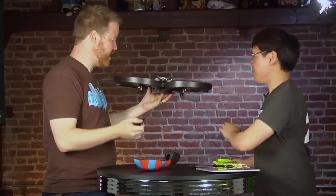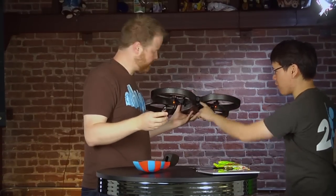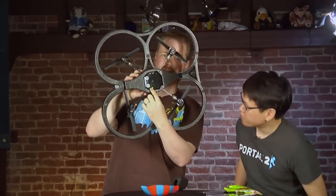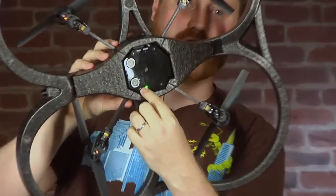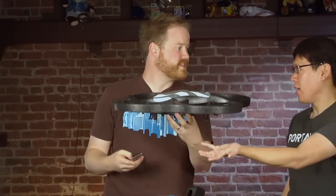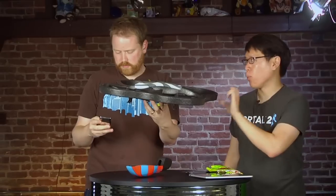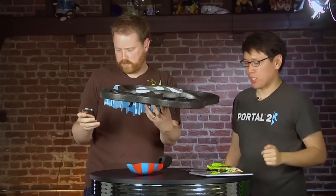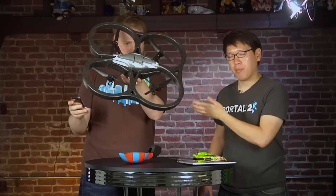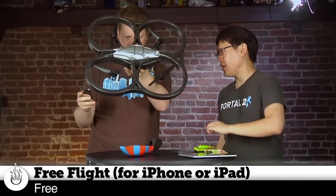Turn it on. It's on. The first thing — that's a camera. It has two cameras: one on the front, one on the bottom right there. You can probably see it in the shot. So you can switch and see what's below you or what's in front of you. And it has its own WiFi — it's an access point. So you connect it with WiFi; that's why it works with the iPod Touch and iPad. I'm connecting this iPod Touch if it shows up here in a minute. You download the Free Flight app from the App Store.